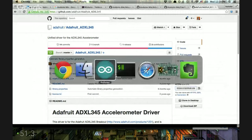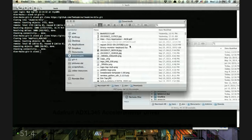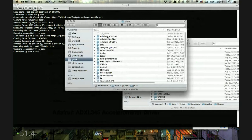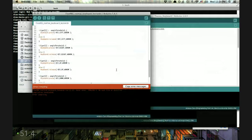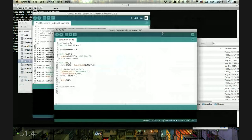Let's clone the ADXL345 library and do the same thing as before with our other libraries. I'll go to Finder, get it from the Git repo, and copy it into the Arduino libraries folder. Then we restart Arduino because we added a new library. There was something else I wanted to tell you, but I forgot what it was.